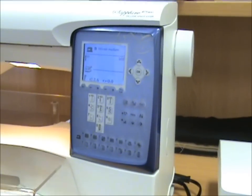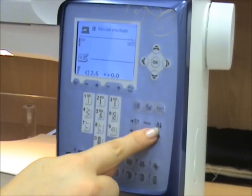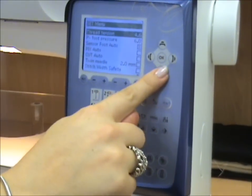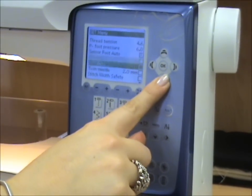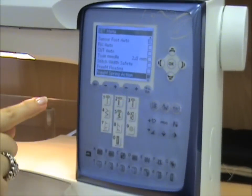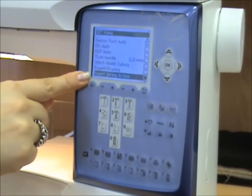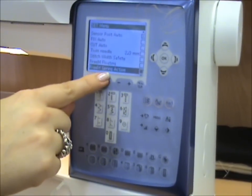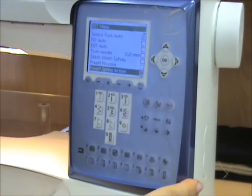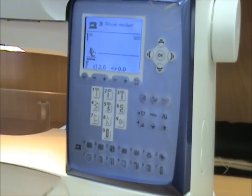To set your machine up ready for free motion quilting, go into the tools menu and scroll down using the arrow until you reach the two options for free motion sewing. We have free motion floating and free motion spring action. Because we have this foot on the machine, we will check the box by pressing OK, and then press the tools button again to get out of that screen.